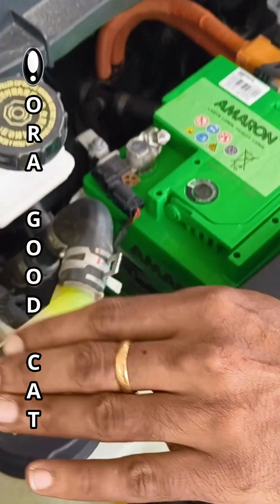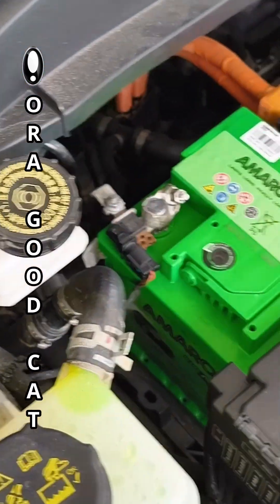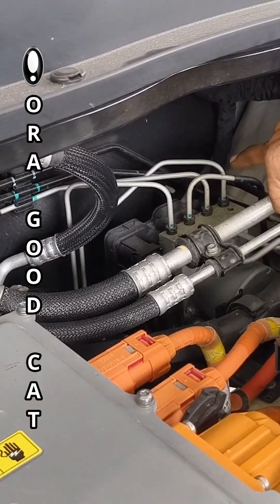This is your coolant for your EV battery which keeps it cool. That's the brake fluid. These are the aircon lines. That's the ABS.